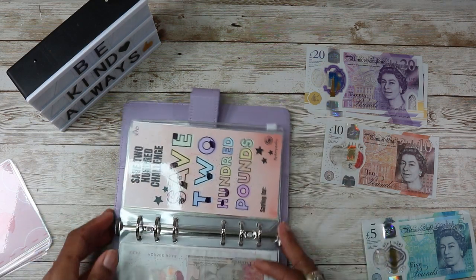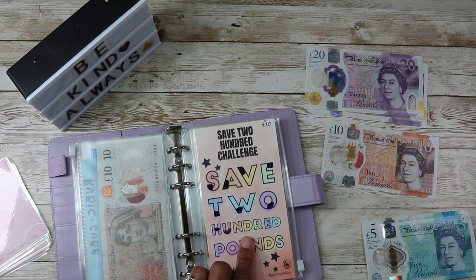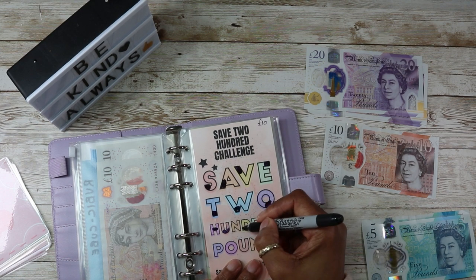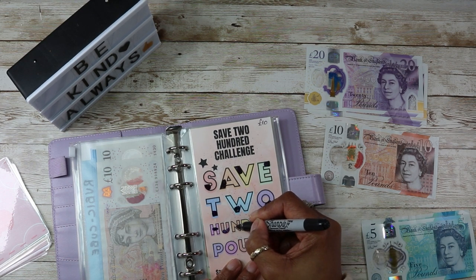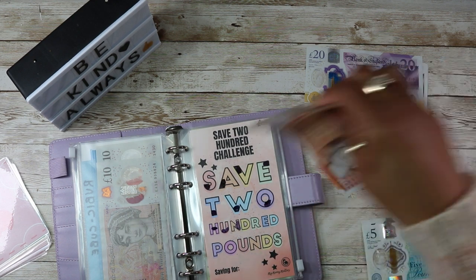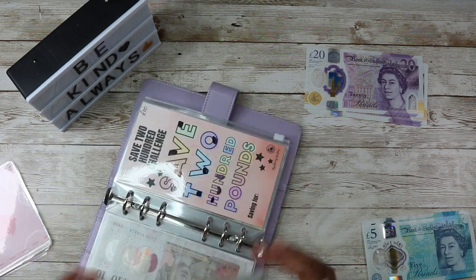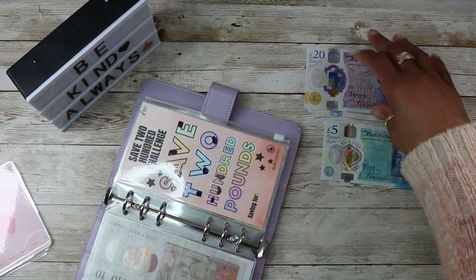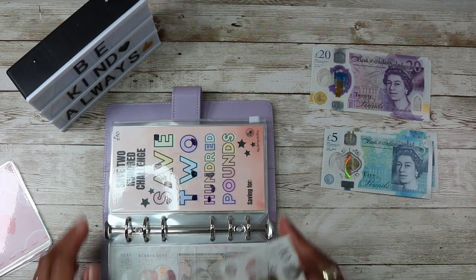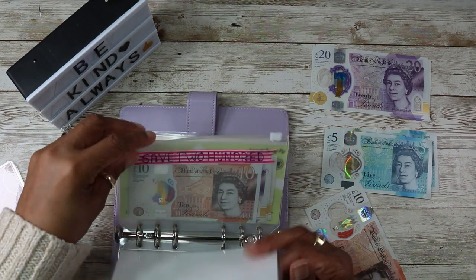Right then, we've got the Save 200 Pounds Challenge — I will do £10 for this one. This one normally gets £10, so I'll just colour that in like that so I know. My memory served me right — I don't think I have enough for the rest of them, I'll see.